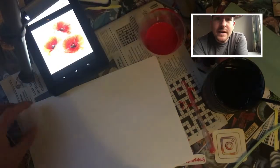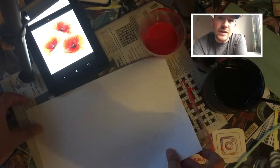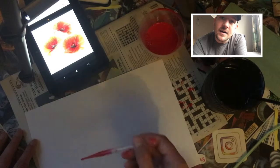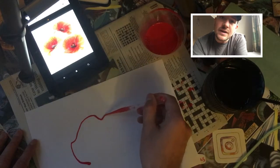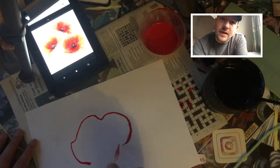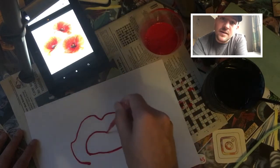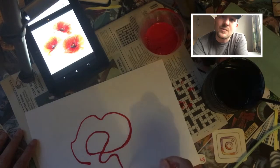The first thing that you should try is making a continuous line drawing using the pipette. For my example, I used a poppy flower, just trying to follow the main shapes with a continuous line, without removing the pipette from the paper as much as possible.